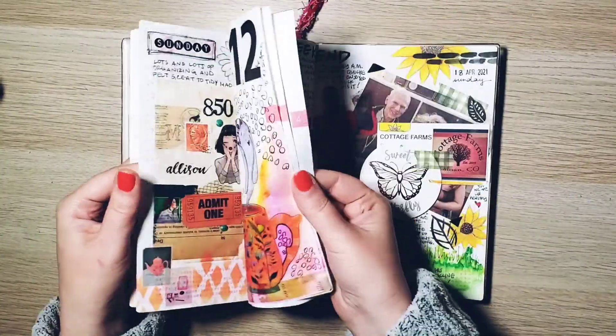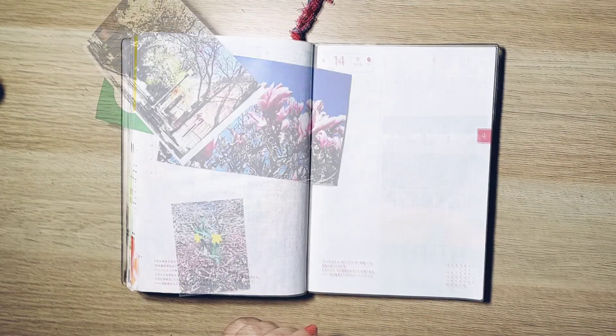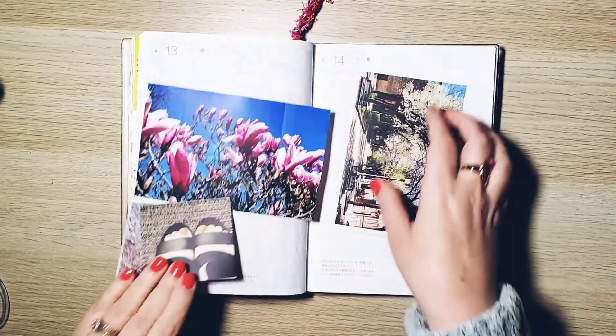Hello, my name is Allison, aka the Coffee Knitted Creative. I love everything art, planners, journals, and all the things between. If you're new, yay — hope you like it. If you're back, welcome back.